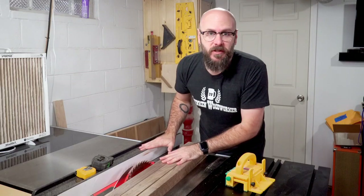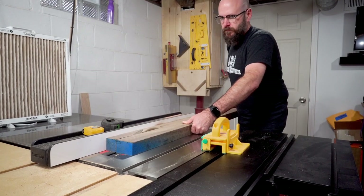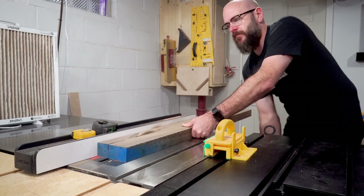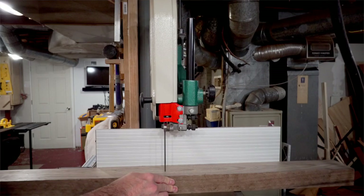I ran into a safety concern while cutting this on the table saw. As I was pushing it through, the internal pressures of the wood caused it to pinch itself against the blade. I was having a hard time pushing it through and knew it wasn't going to be safe to continue, so I had to stop and finish it off on the band saw.